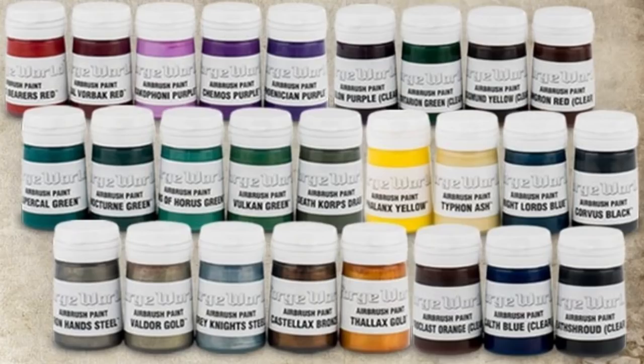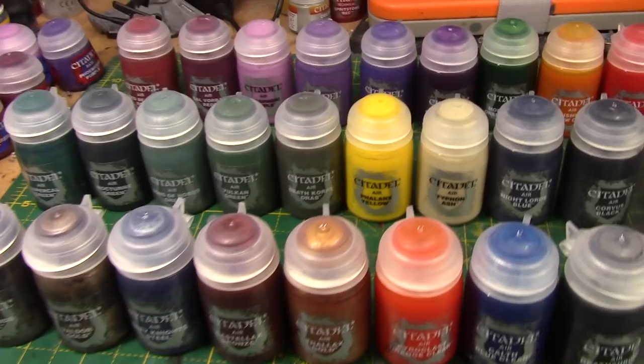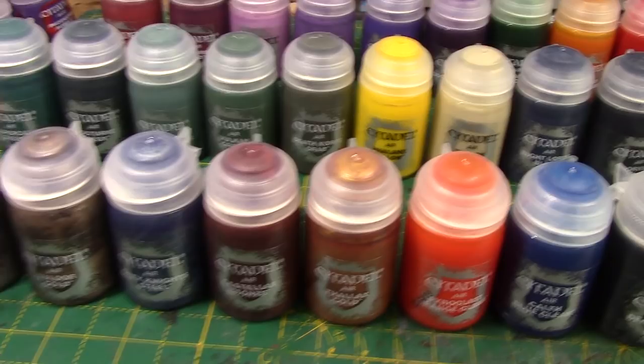So let's get straight into this. Disclaimer: before we get into all of this, 26 of the new paints were originally available from Forgeworld as airbrush paints — their airbrush range. They have now joined the GW Air range and they're in larger pots as well. As far as I'm aware, I never had the original Forgeworld ones, but these are the exact same paints.